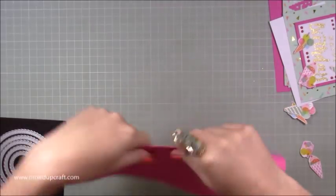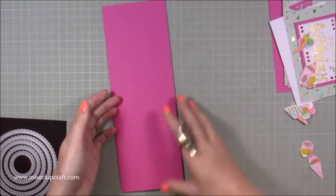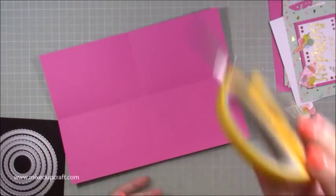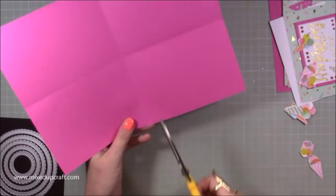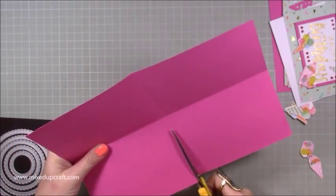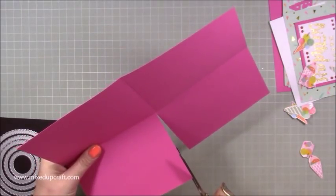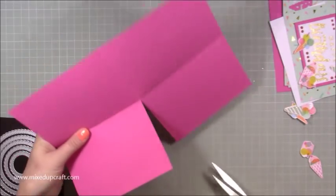What we want to do is just burnish our score lines, so I'm just going to do these ones here. Then we're going to do a little bit of cutting. Just grab some scissors. Along the long side, you want to cut up to the center. I'm just going to cut up and remove the score line — it's about a millimetre — and then just go back down again, removing any of that bulk.